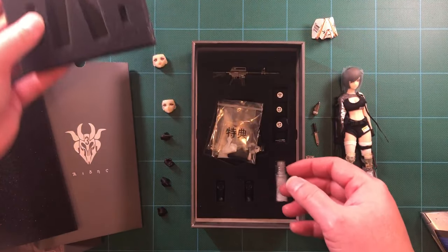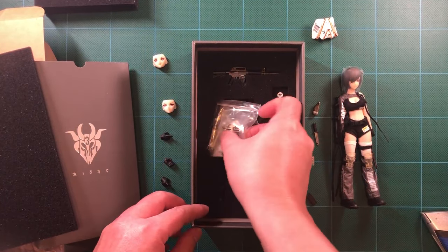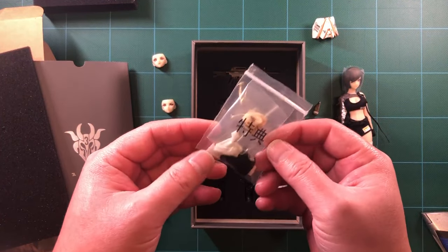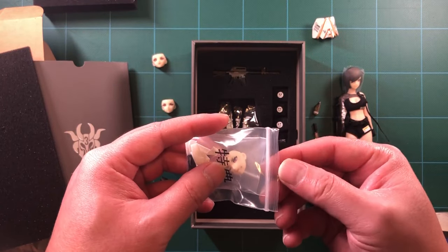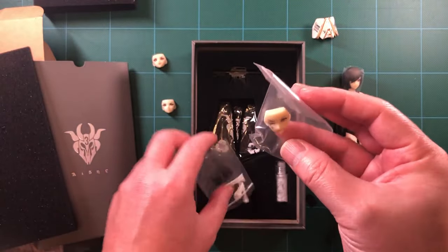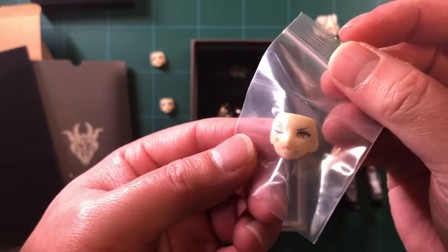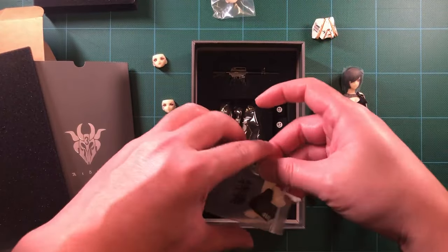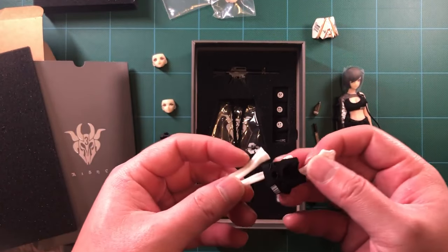Removing the top foam tray, we're greeted with more accessories. These accessories in the bag are the pre-order bonus accessories. We have a third extra face with a battle-damaged look. Then you have a battle-damaged shirt and socks with holes in them.